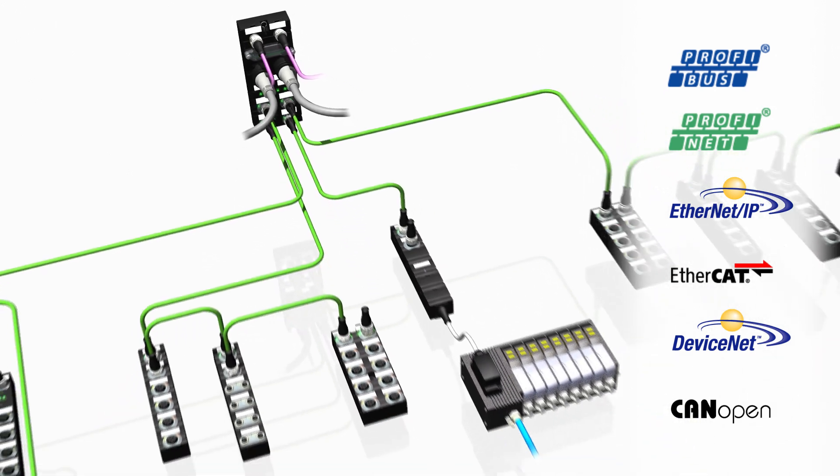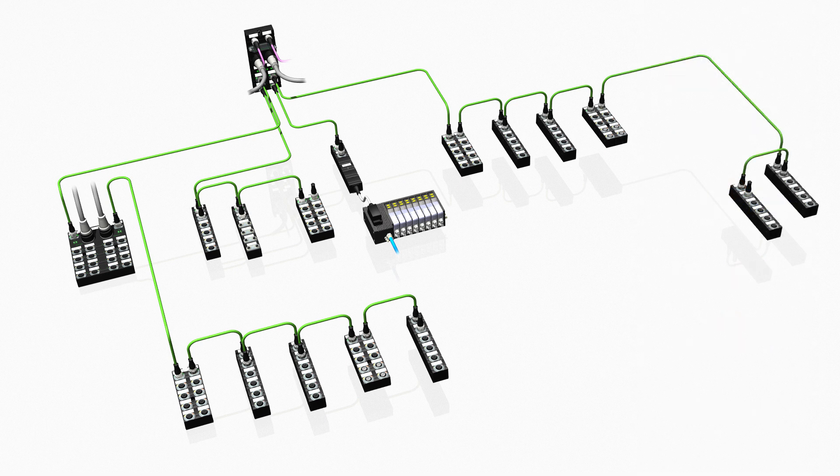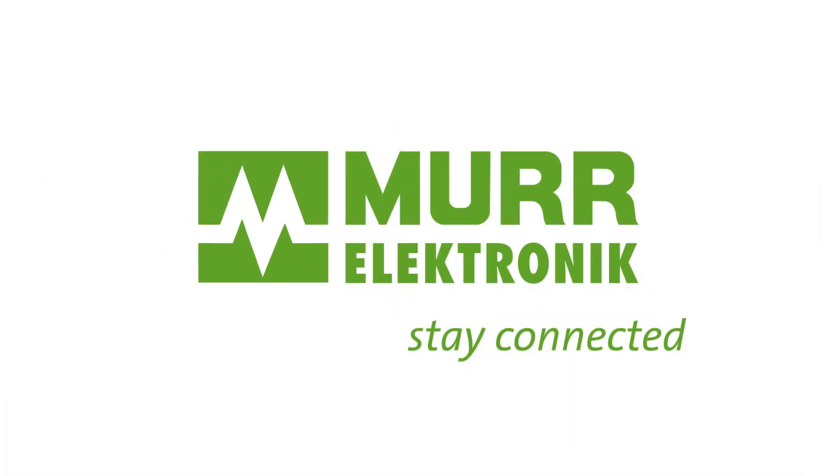Cube 67 Plus reduces the effort for project engineering, installation, start-up and maintenance. Cube 67 Plus — your plus for increased flexibility.